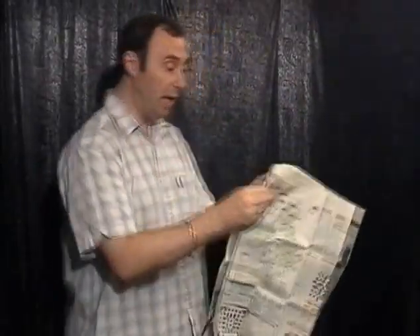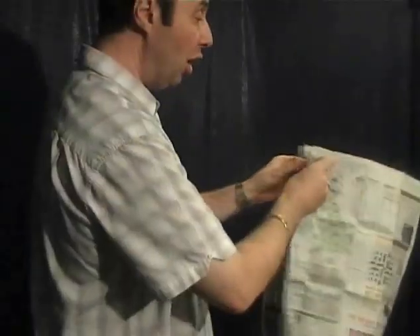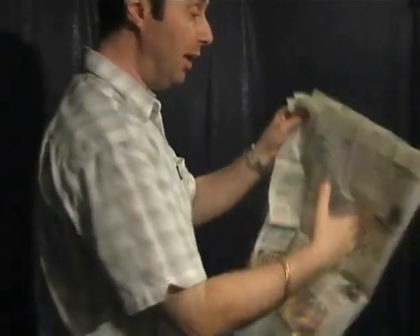I normally have a piece of paper in every pocket. I show a piece here, piece here, show all the pieces, square everything up, and without any moves you just put your thumb on the back, give one little flick and you've got an entire newspaper. You can show all the pages all the way through — has to be the cleanest, best torn and restored newspaper in the world.